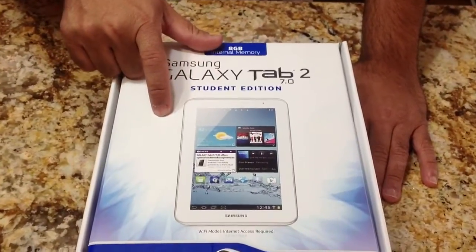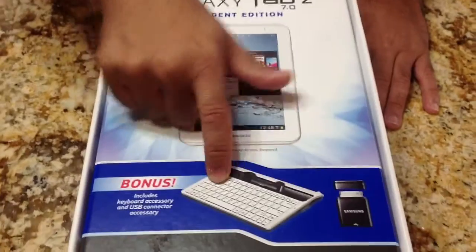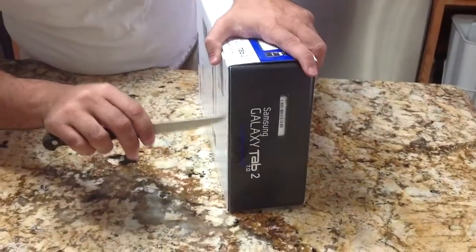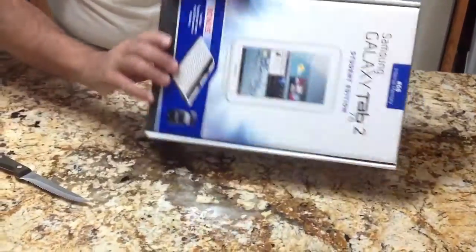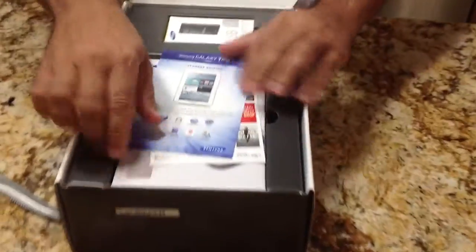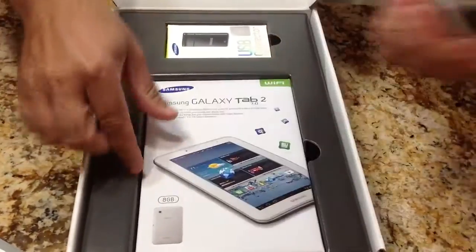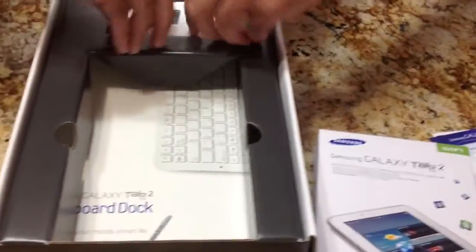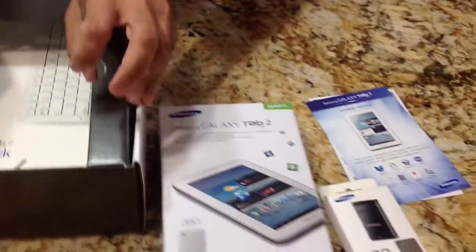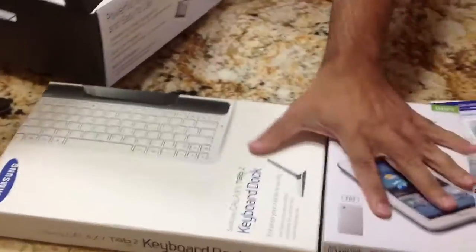This edition of the Galaxy Tab includes the tablet, the keyboard, and the USB connector. So let's take a look at what's inside. Looking at the box we have our user guides, the tab, our USB connector — that's a good value — and then also it comes with a dock keyboard combination.